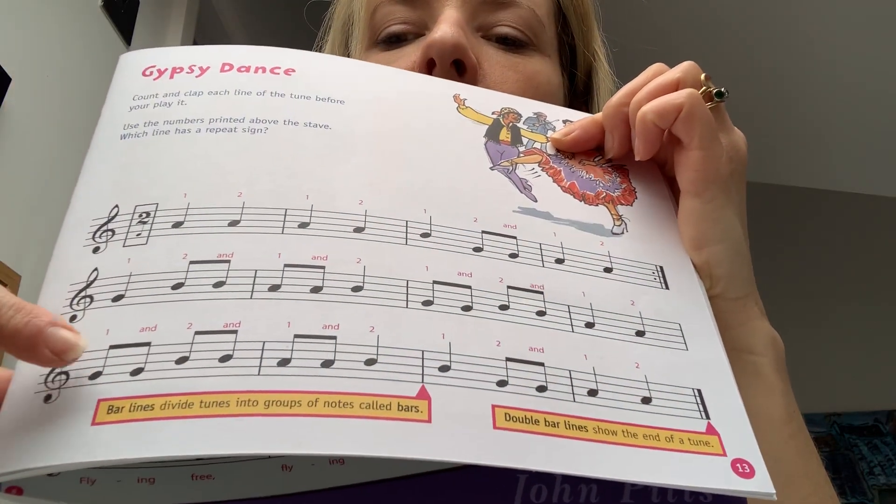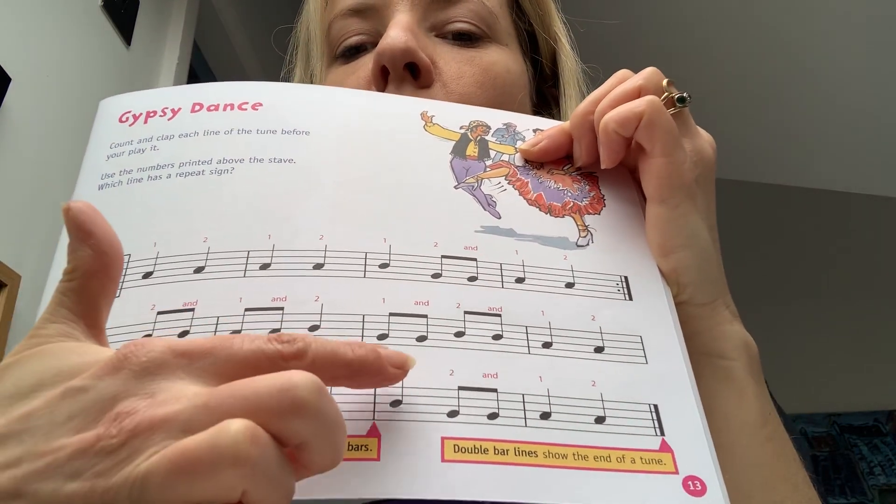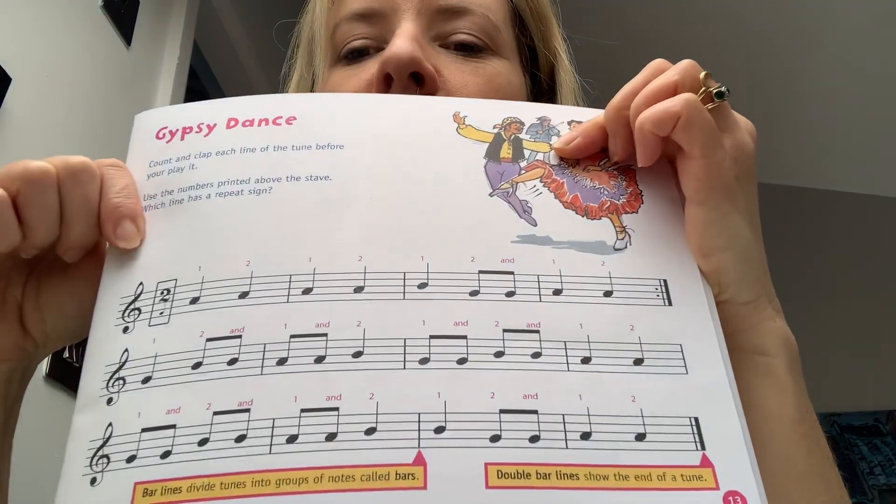And then again, try and say it with me: running, running, running, walk, walk, running, walk, walk. And so that's the rhythm.